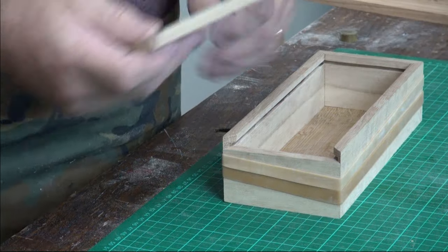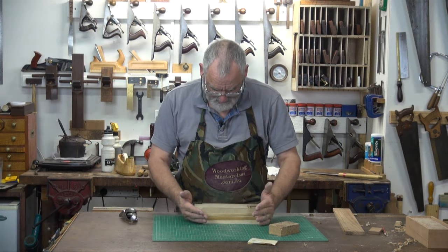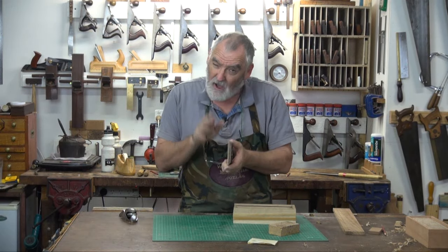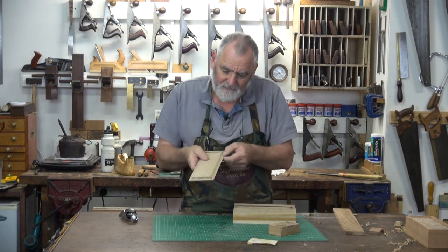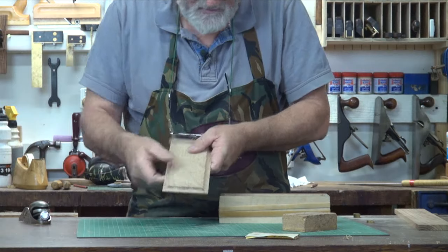Now, see if the top fits. Yeah, it's a bit tight. You can plane a little bit off the lid. I wouldn't plane too much off, but just a little bit and sand in these profiles here.